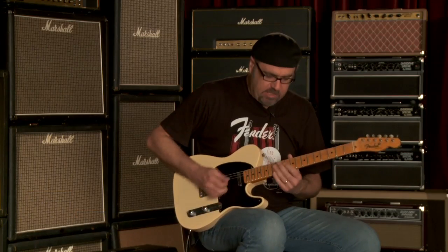It's a Tele, and it's a magnificent specimen of one as well. Serial number R11010. Greg Koch for Wildwood. Adios.